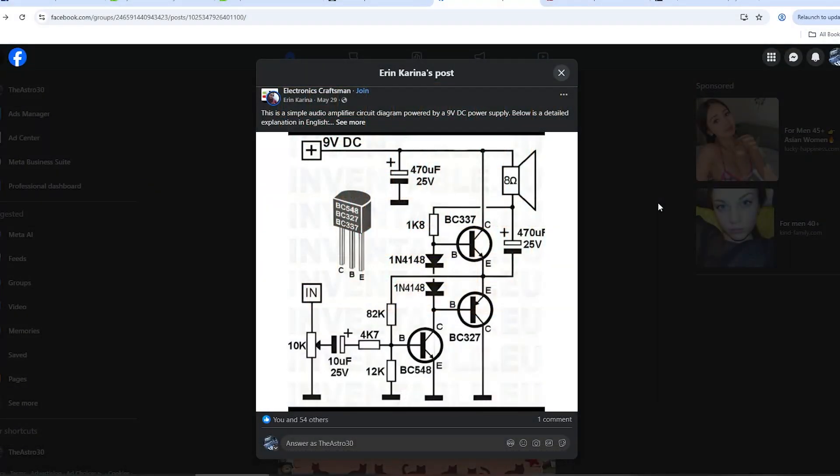Greetings, the Astro 30 here yet again and welcome back to AEL. If you're new to this channel, please consider going down below and subscribing if you haven't done so already. Today we're going to be looking at a 'let's find a random circuit on the internet and see if it works.'